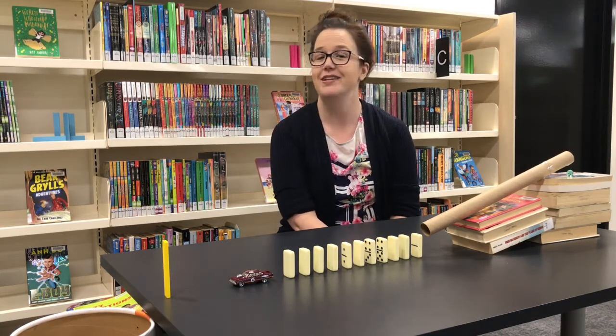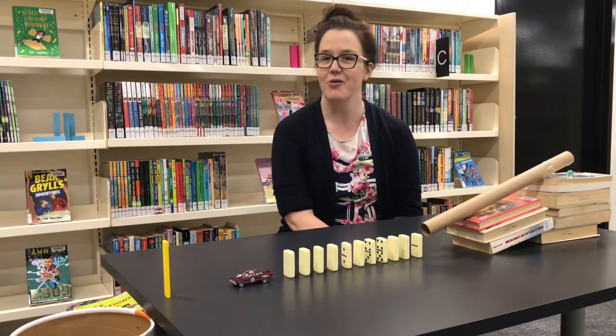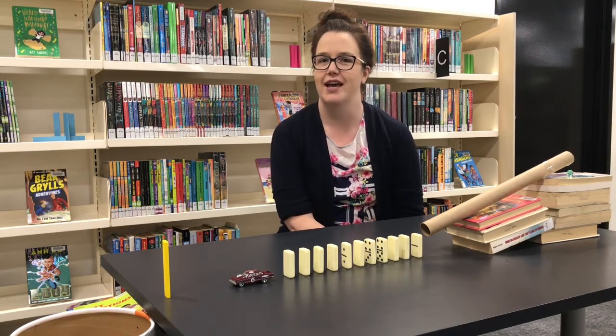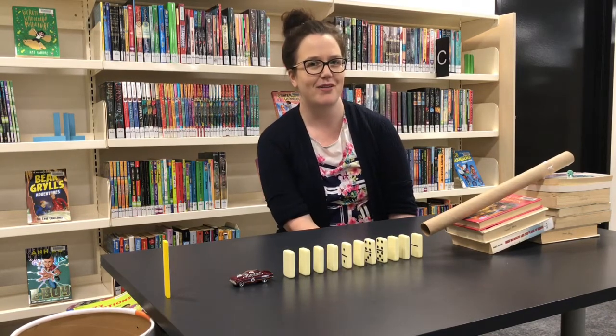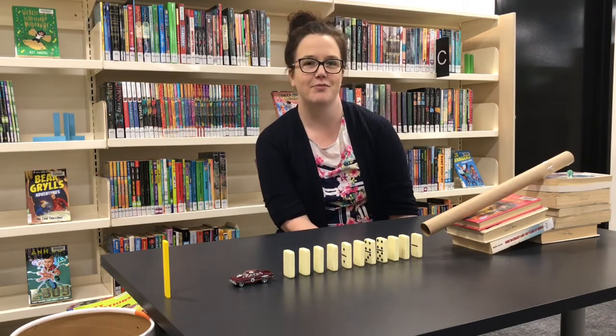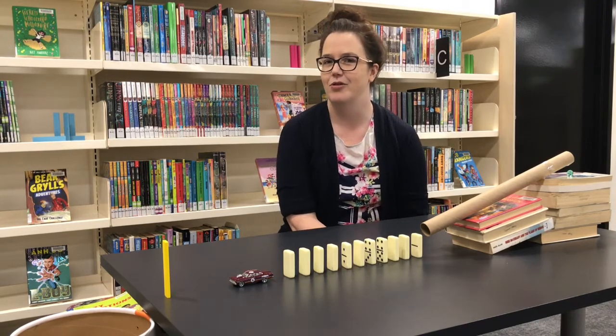Now you might ask, what is a Rube Goldberg machine? Well, a Rube Goldberg machine is a complex contraption designed to make a simple task more complicated. It is purposely over-designed and over-engineered to make something simple a lot more complicated, but that is where the fun part lies. By designing and testing Rube Goldberg machines we learn to be very creative, clever, and problem solve.